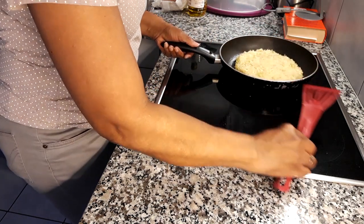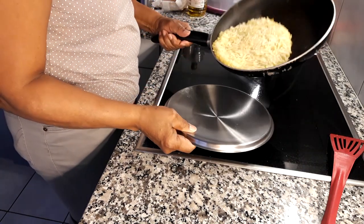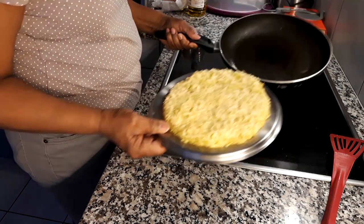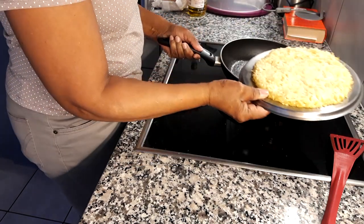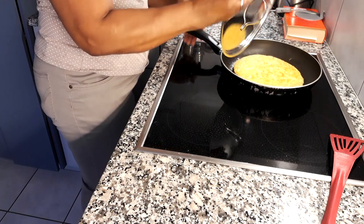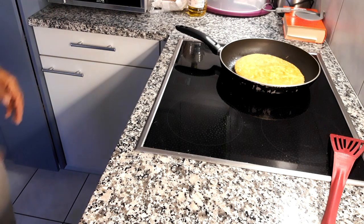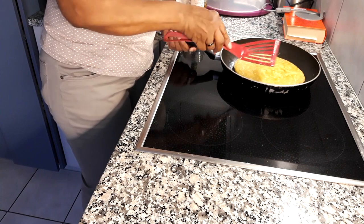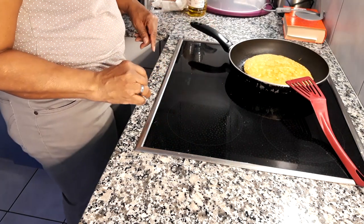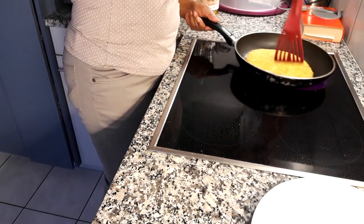Now I'm going to turn it. How I'm going to do that — I'm going to use a cover, slide it off onto the cover, and then turn it over again so that the other side fries as well, for about the same amount of time, six to eight minutes.